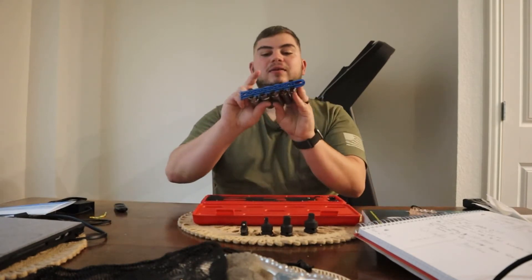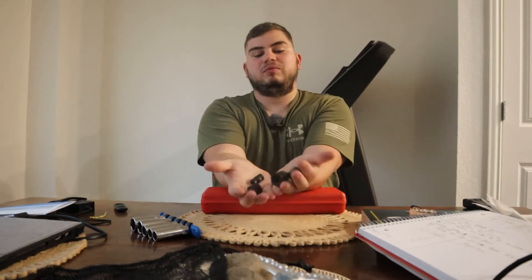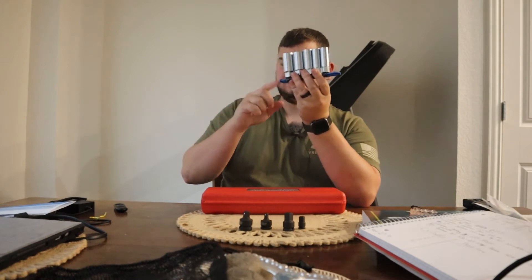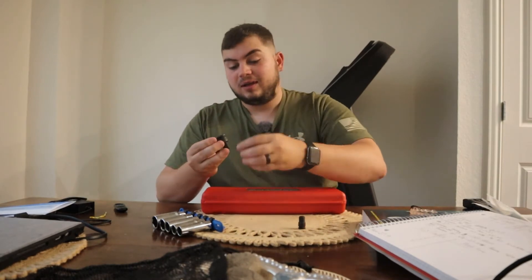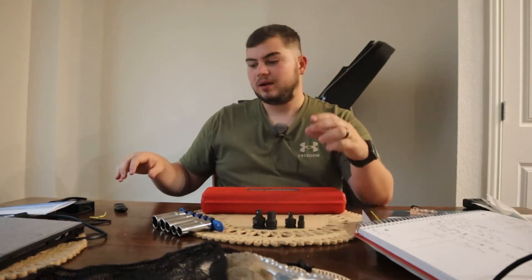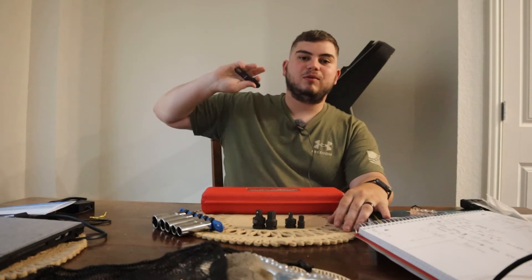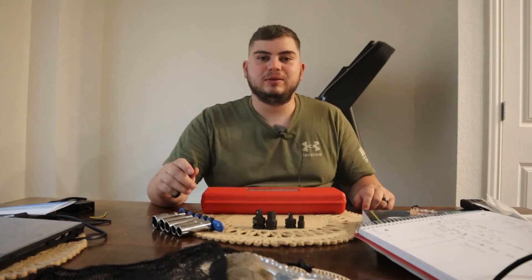I think it's cool how the spark plug sockets come together with the carrier and the extensions come with the little case. The adapters are all just loose, and I wish they came with a case, but with them being all different drives — two 3/8 and then a half and a quarter — it'd be a little weird to get them all together, though I could probably get a socket rail for them. Anyway, I know that was a long five minutes, but I just wanted to show the stuff. There's a timestamp if you want to skip to me actually working on the Jeep.